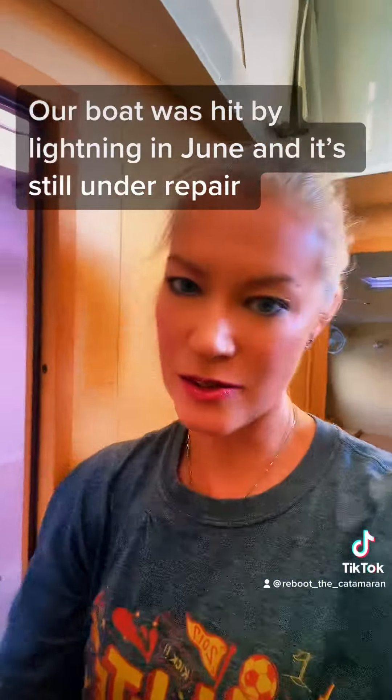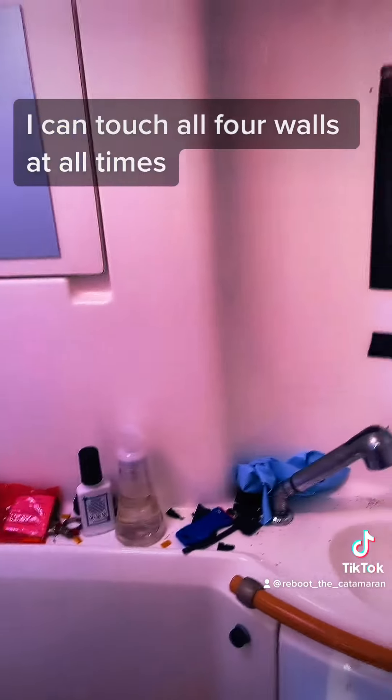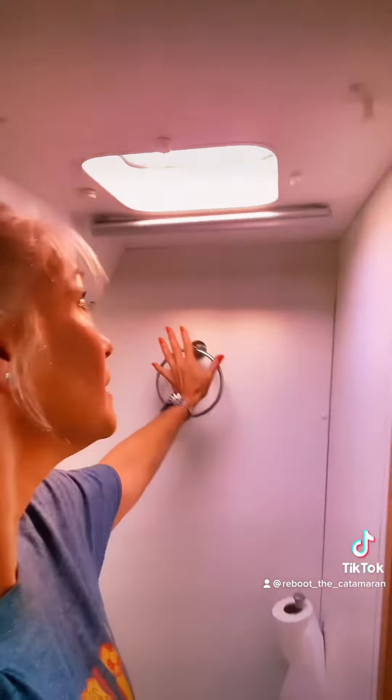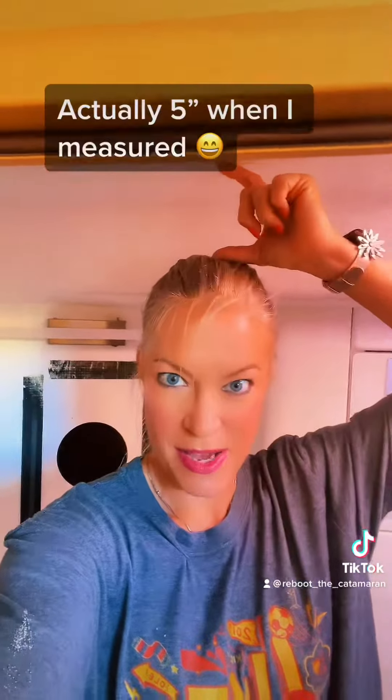It's a construction zone and in a construction zone stuff just gets really dirty. It's hard to really get an understanding of how tiny the space is. I'm also going to do something over here because as you can see I'm five nine and I've got about three inches.